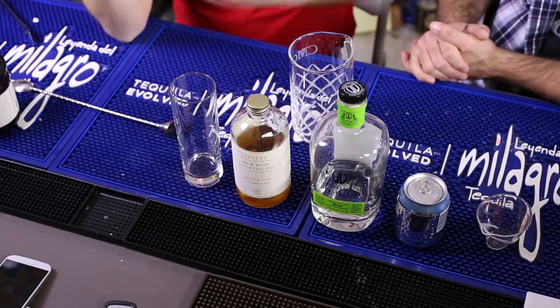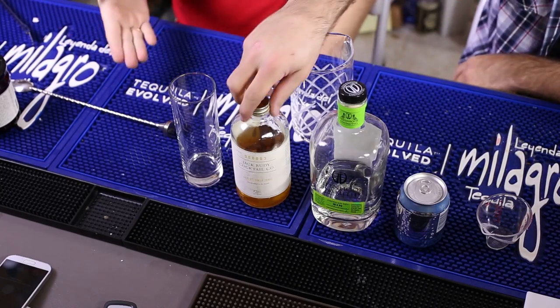The gin was new — it was the Plymouth Gin. We had used it for a tasting. Because the recipe is two ounces of gin and three-quarters ounce of tonic, you're not getting a lot of need per bottle. You can go through 24 cocktails before you get through the whole thing.